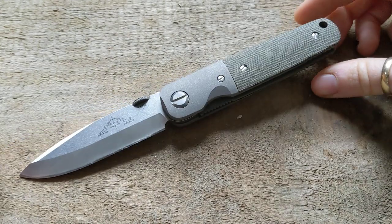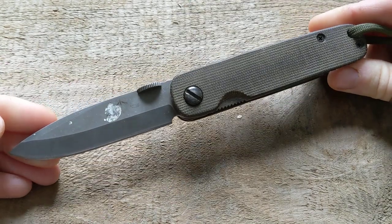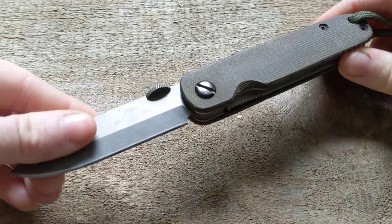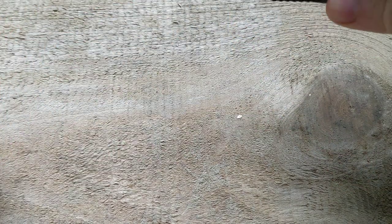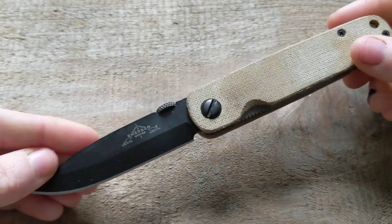I now have three Mini A100s. I have this one — this bad boy here is just wearing the Shutterdug micarta scales, and the last one has the Shutterdug tarotuff scales.